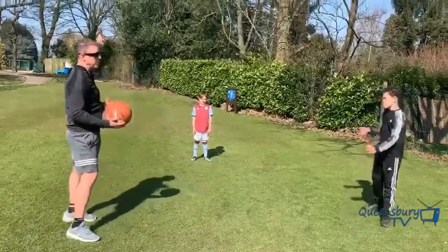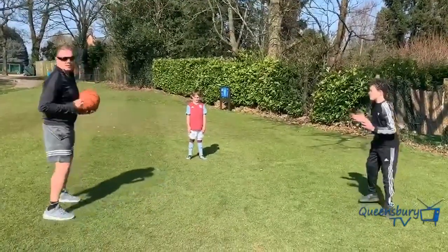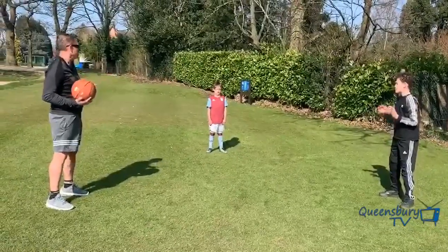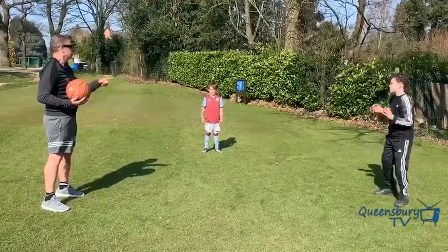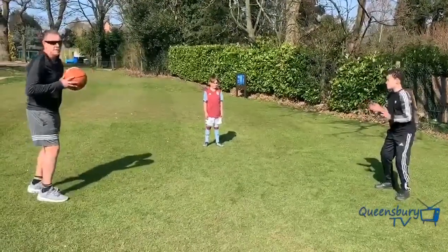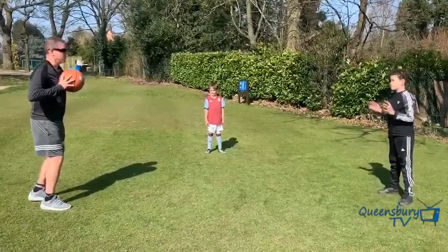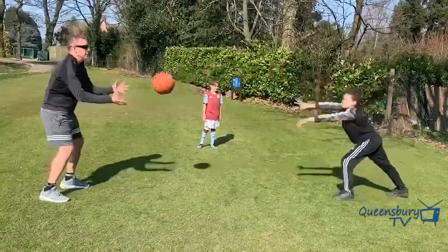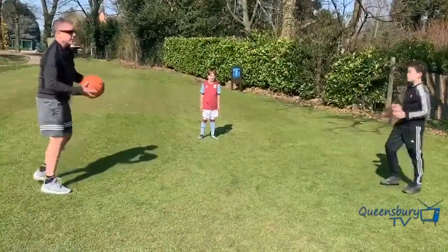First, the chest pass. Harrison, I'm going to pass to you. Ethan, knees bent, hands out — his hands aren't out and the ball could hit him. This is how you chest pass: the ball comes from your chest. You need to step into it. You don't need to try too hard. Did he step into it? Yes.